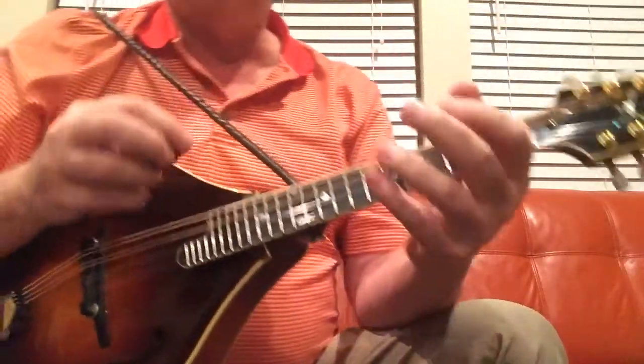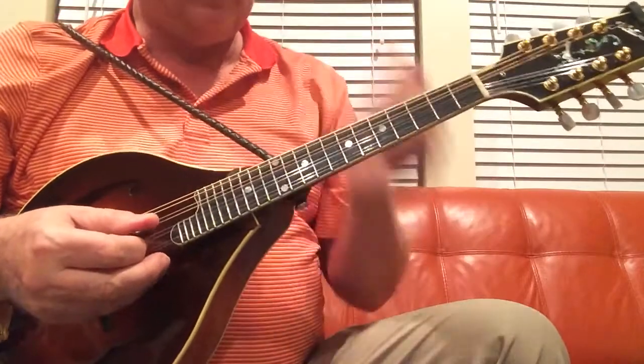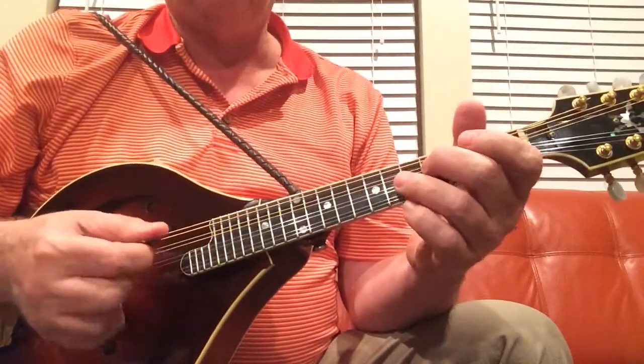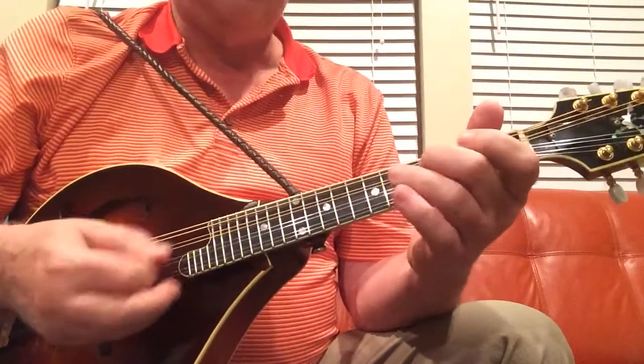That's it — it does that throughout the entire song. So the way the melody sounds, I'll play it through once and you'll get a feel for it.